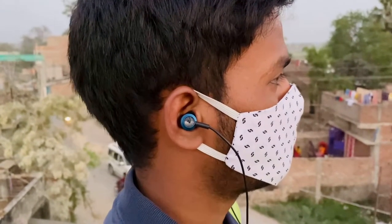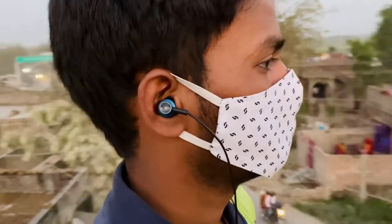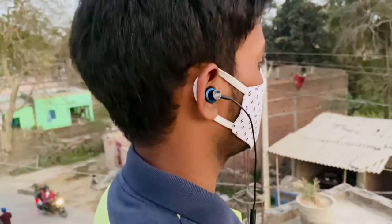In terms of fitting, these earphones fit easily and comfortably. You can use them for long periods without any major discomfort, which is another positive aspect of the Mi Dual Drivers in-ear earphones.